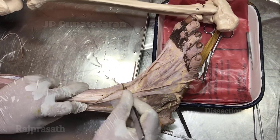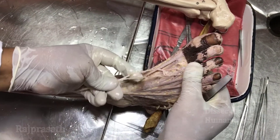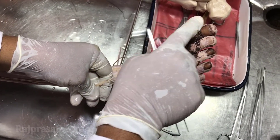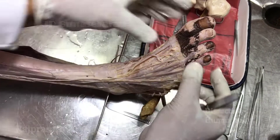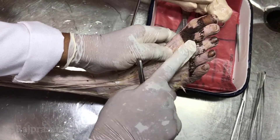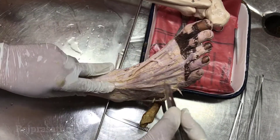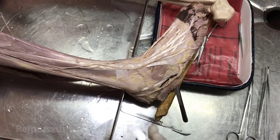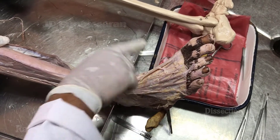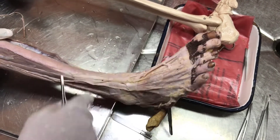The superficial peroneal nerve divides into medial and lateral branches. The medial branch divides into digital nerves to supply the medial side of the big toe and the interdigital cleft between the second and third toes, plus the major part of the dorsum of the foot. The lateral branch supplies the lateral toes. The sural nerve supplies the lateral margin and the saphenous nerve supplies the proximal part of the medial margin up to the ball of the big toe.